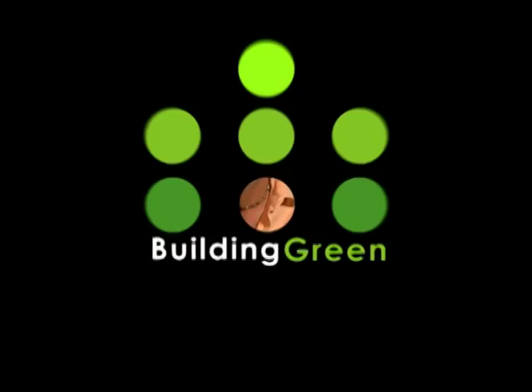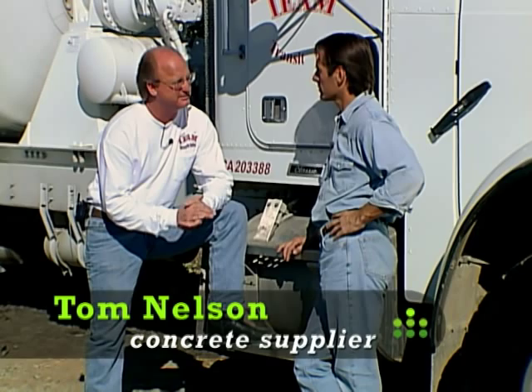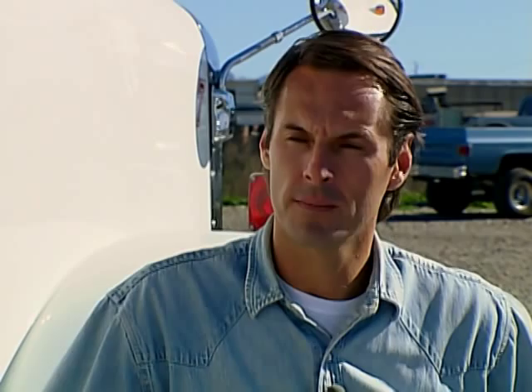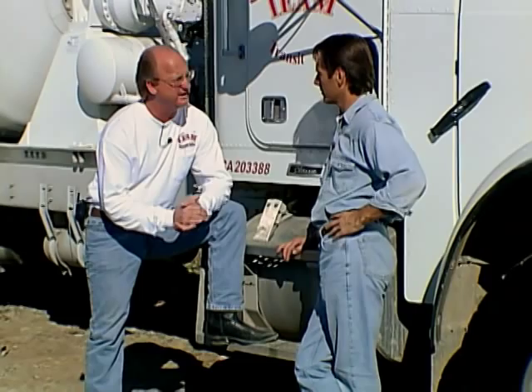Back when we poured the slab, I learned that fly ash — a byproduct of the coal industry — would be the ingredient that would make our concrete greener. I talked to our supplier, Tom Nelson, to give me the full scoop about fly ash. What is now termed fly ash used to be a waste product. They used to dump that material captured out of the smokestacks on coal-burning plants in the desert and bury it. Now we've gone from a waste product to a product that makes concrete more efficient and more effective.